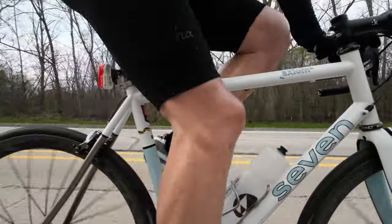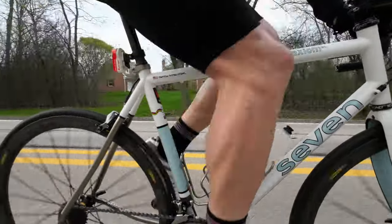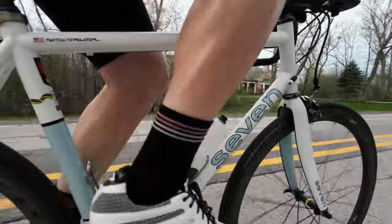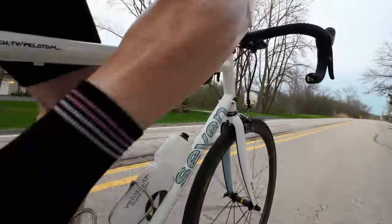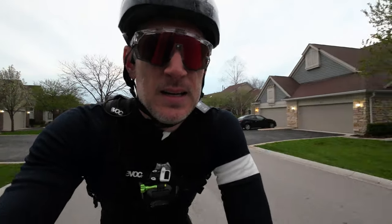For the upper body, that's long sleeve jersey weather or arm warmer weather. I'll put a base layer on underneath whatever jersey I'm wearing. I can wear a summer aero jersey with a wool base layer and that keeps me warm just fine. Some kind of long sleeves are needed because, as far as I know, nobody puts embrocation on their arms — that's a little weird.